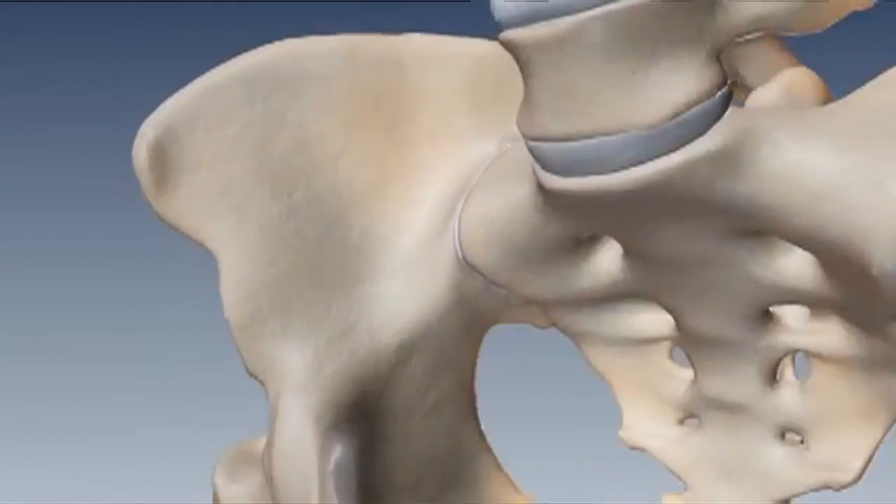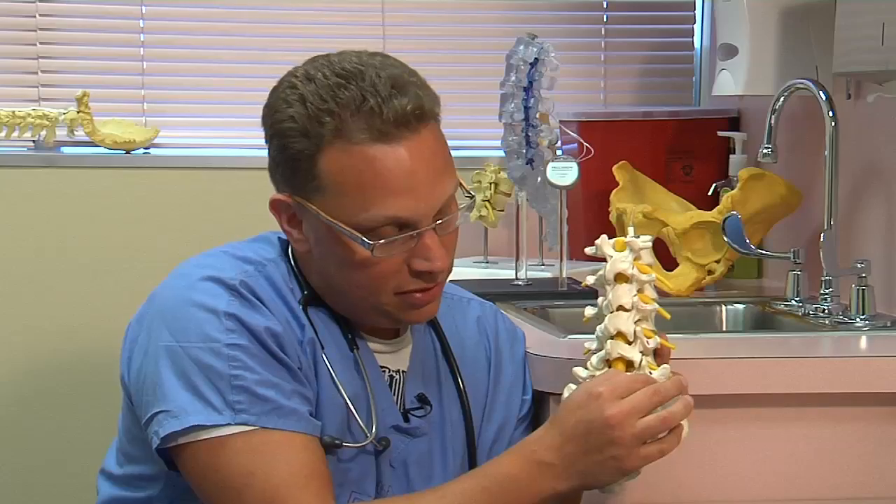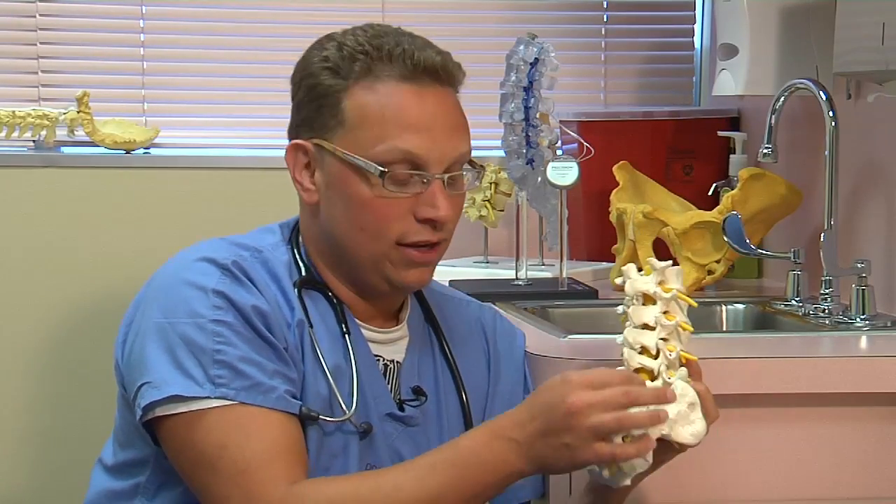People have been trying to ablate the nerves. They've known for 20 to 30 years which nerves supply the sacroiliac joint, but the traditional radiofrequency burns make such a small lesion that there are all these finger branches that come off to the joint, and you really need to get them all.